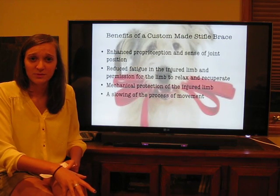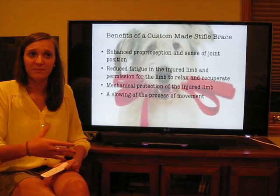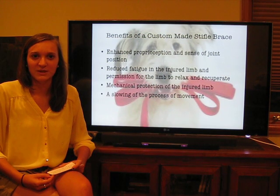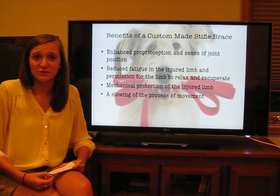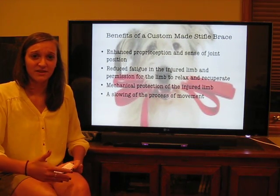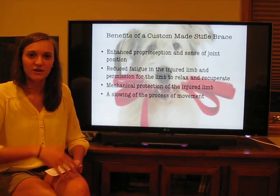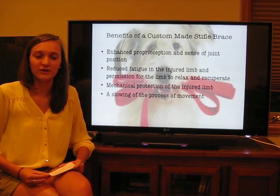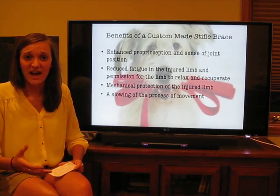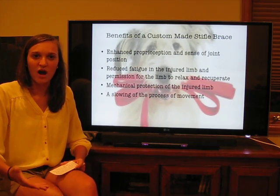The stifle orthotic will also provide mechanical protection of the limb from impact and general everyday wear and tear, which will allow the dog to continue going on walks, playing fetch, swimming in the lake — all the things that dogs love to do. Just based on the mechanical nature of the stifle orthotic, it's going to slow down the process of movement for those dogs, which will allow for an increased ability to act and react to their surroundings and use that injured leg in a more proper and functional way.